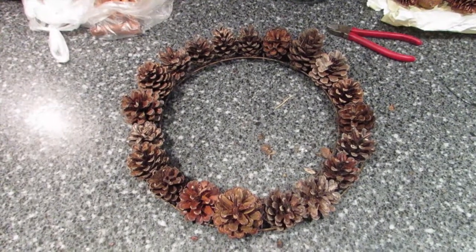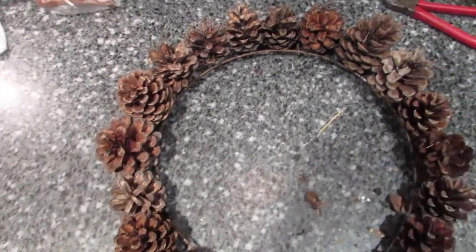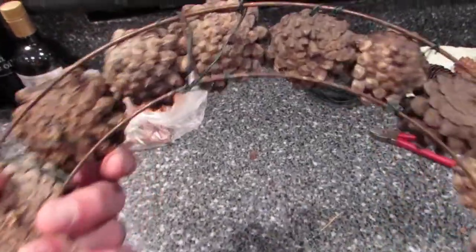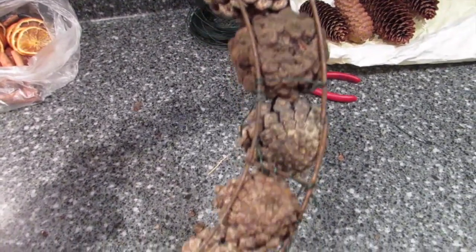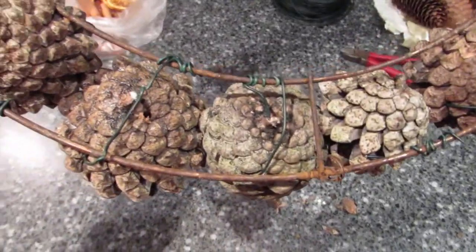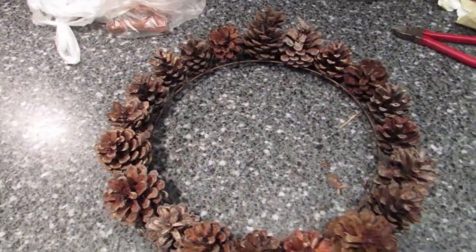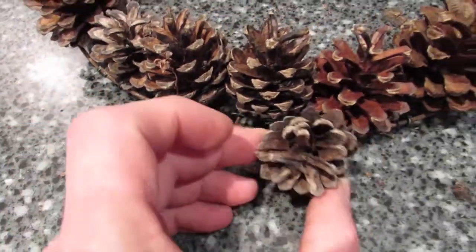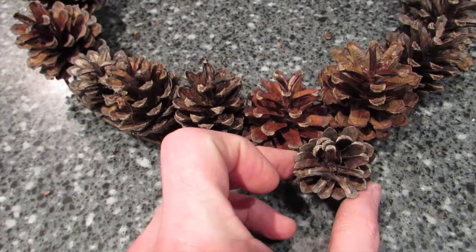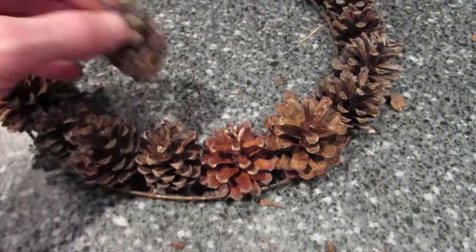I've completed the first ring of cones — they're fairly tight together, quite happy with that. On the back there's not too much wire showing. Now I'm going to go around with some slightly smaller cones to fill in the gaps on the odd sides so they squeeze in as much as possible, and hopefully I'll get a row around the outside and, if I've got enough cones, a row around the inside as well.